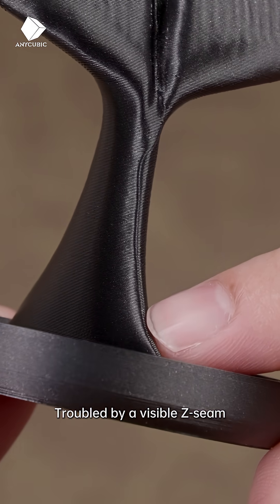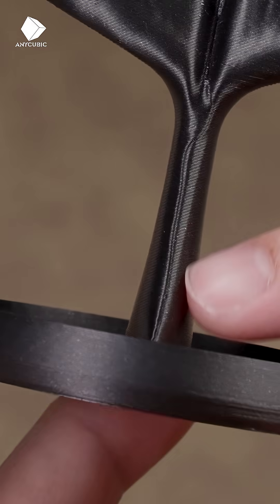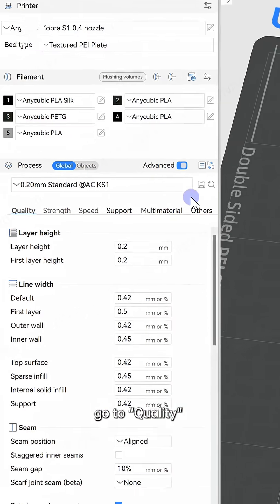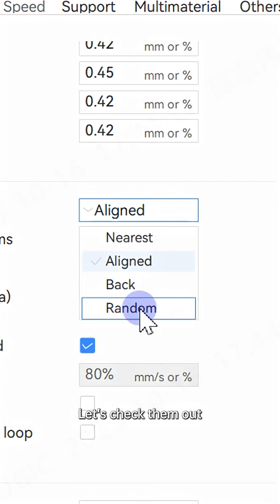Troubled by a visible Z seam? No worries. Here are a few easy ways to fix it. Open your slicer, go to Quality, then find Seam. You'll see four options here. Let's check them out.